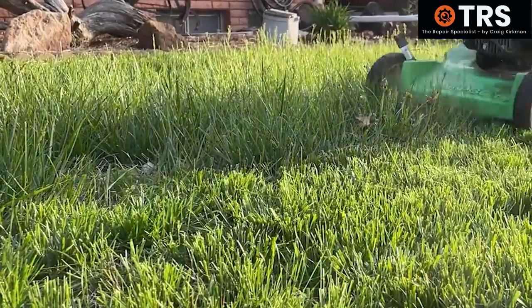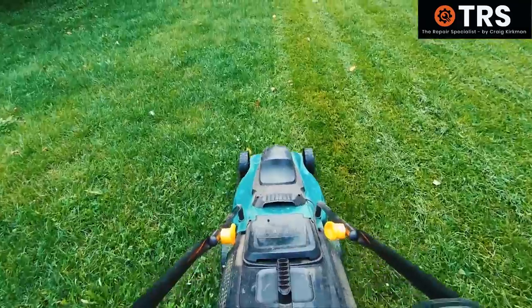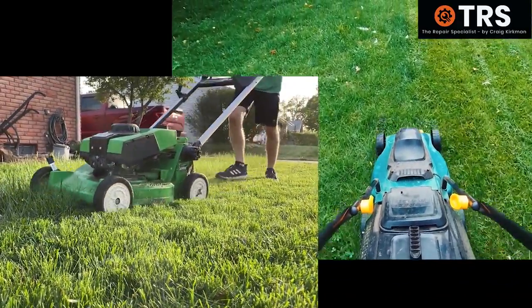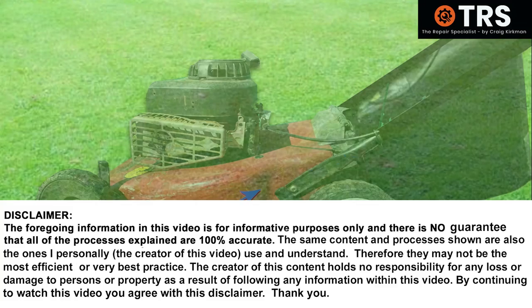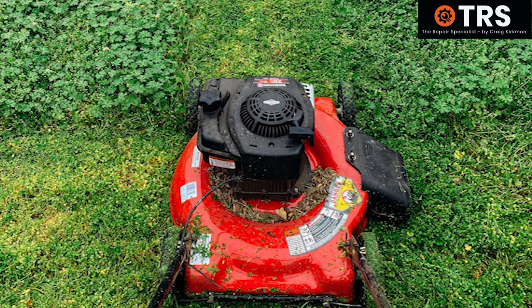If you'd like to know the basics of what mulching grass is compared to collecting the grass, and how these two processes work and how the lawnmowers differ in doing so, then keep watching because over the next few minutes I'm going to explain. So first of all we'll make a start with how the small domestic lawnmower collects grass and then we'll compare it to mulching.